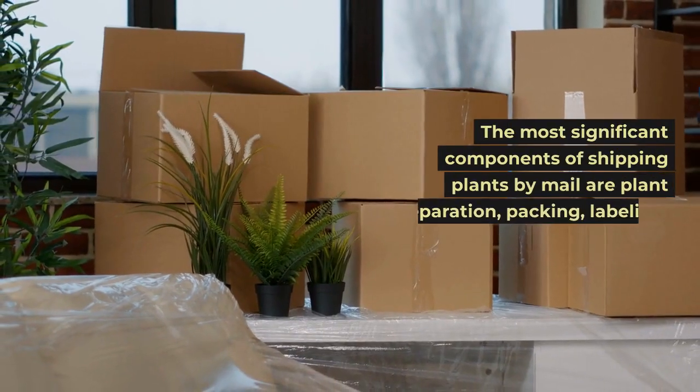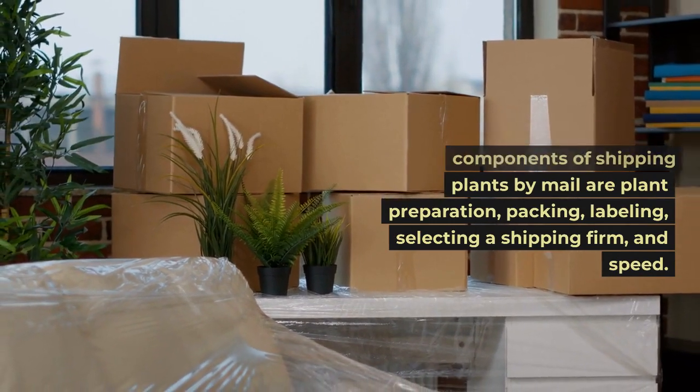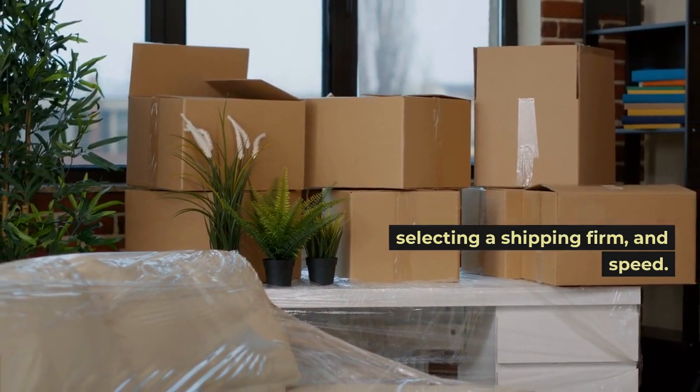The most significant components of shipping plants by mail are plant preparation, packing, labeling, selecting a shipping firm, and speed.